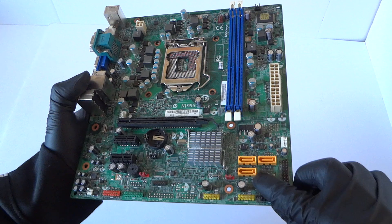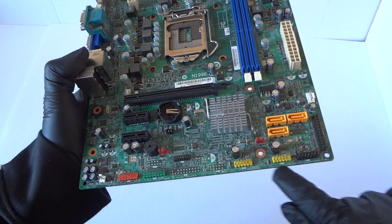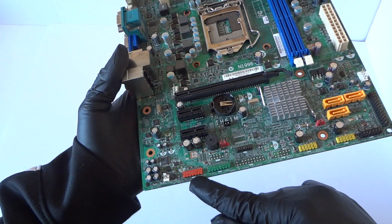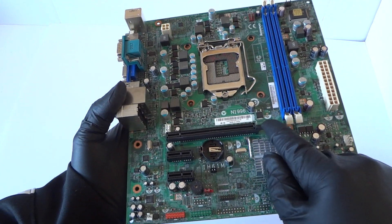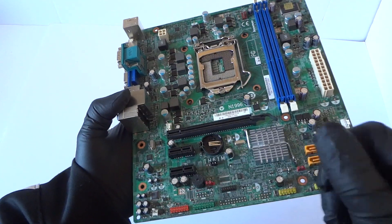It's got three SATA ports, a front panel header, two USB headers, an audio header, a PCI Express x16 slot, and two PCI Express x1 slots.